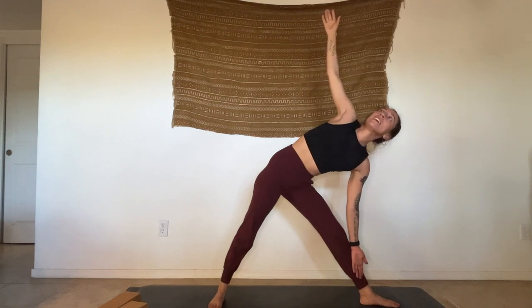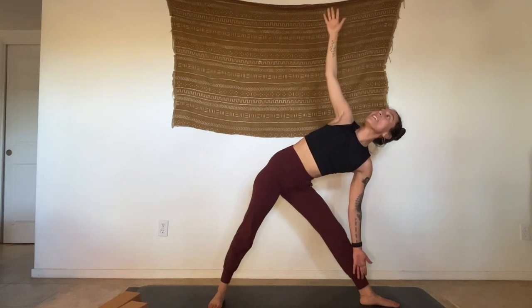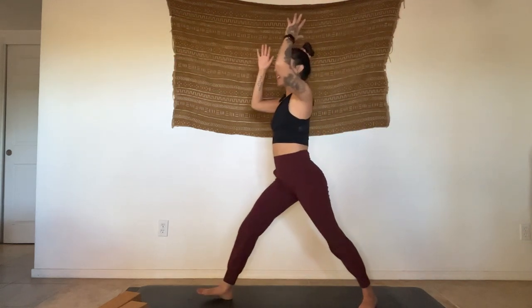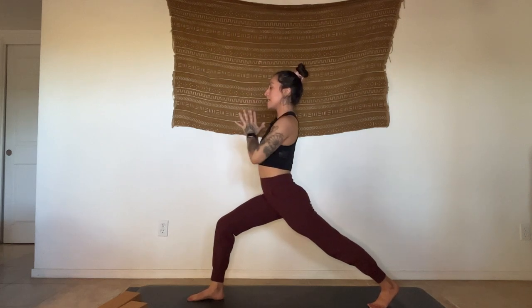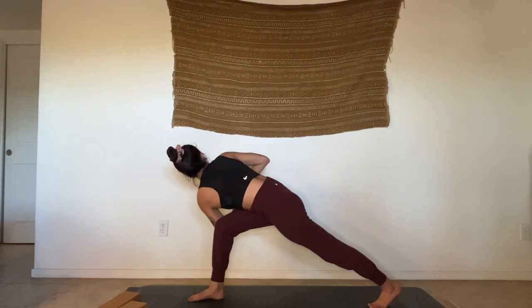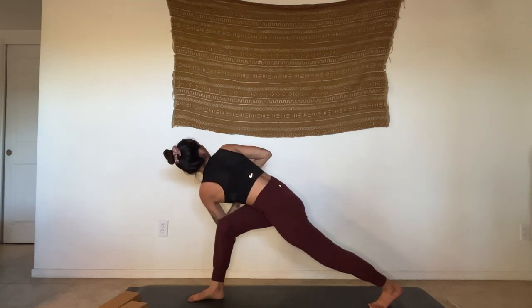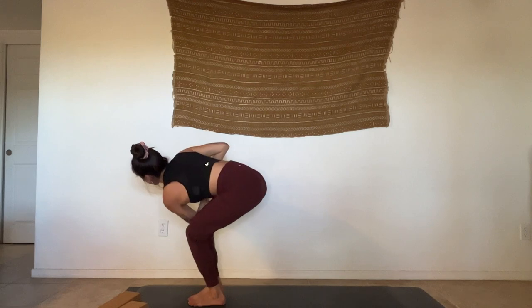Set up for your triangle pose — grab your block if you need it, take your time moving into the shape. Use our obliques here to find nice lift instead of just dumping into the bottom half. Lots of energy in the top hand, hardly any weight in the bottom hand — you should be able to just swing it and not fall out of the shape. Open the heart to the ceiling. Inhale, rise up, reach up, straighten legs — pivot to face the front again, back to crescent lunge. Lift back heel. Hands come back to heart center. Inhale, lean back. Exhale — find a twist, hooking that left arm outside of the front leg.